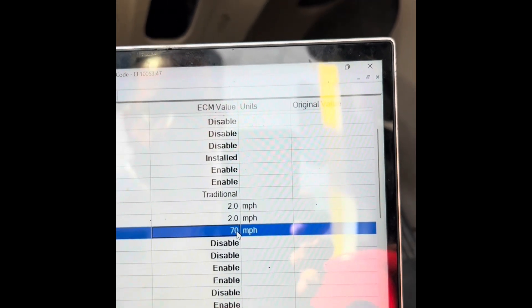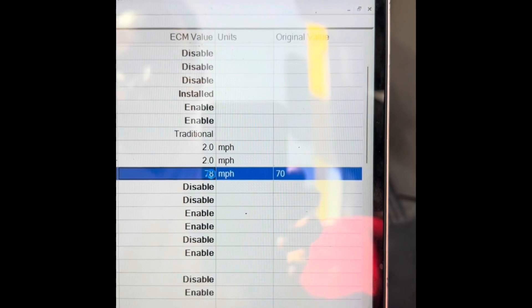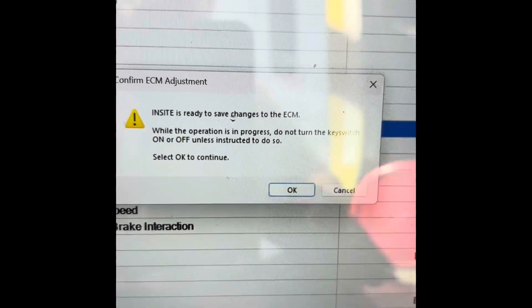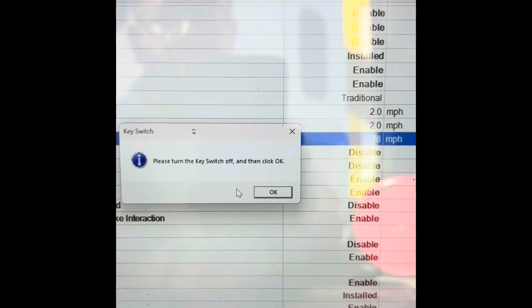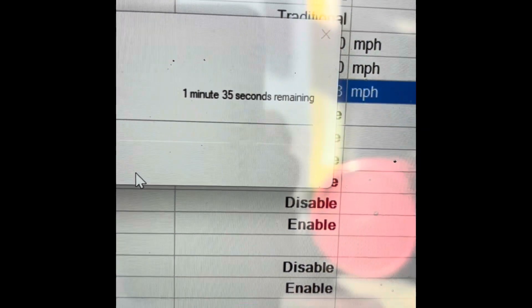Click on the 70, put it to what you want — for the sake of this video, we're going to put 78. Wait a few seconds, then go up to the right where you see the little arrow and computer icon with the lightning bolt, and click on that. It's going to ask if you wish to save this and send it over to the ECM. Click yes. It'll tell you to switch the key off — click OK. Key is off, then you've got to wait — it says a minute and 35 seconds.